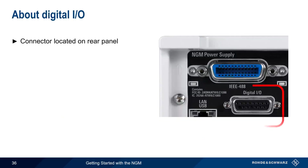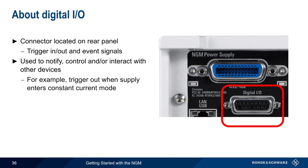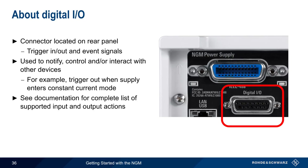The optional digital input-output connector located on the rear panel of the NGM provides a variety of trigger in/out and event signals on different pins. These signals can be used to notify, control, or interact with other devices. For example, the trigger out voltage can be configured to change if the supply enters constant current mode. The digital I/O interface supports a very wide range of functions, so please see the NGM documentation for a complete list of supported input and output actions.